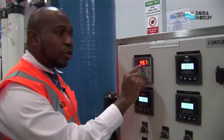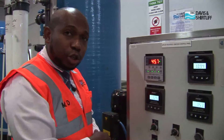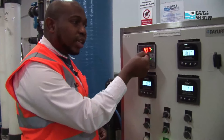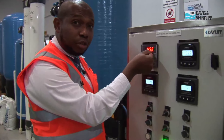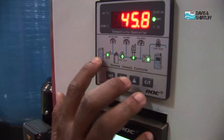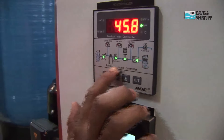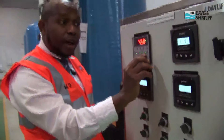The reverse osmosis controller shows how much the TDS is for the permeate. TDS stands for total dissolved solids. This helps you to monitor how much salt of your water has been reduced from your raw water. All these lights indicate green in colour. When you have green lights indicated, it means your system is working perfectly. Whenever you have a problem in your system, you are going to have a red light.